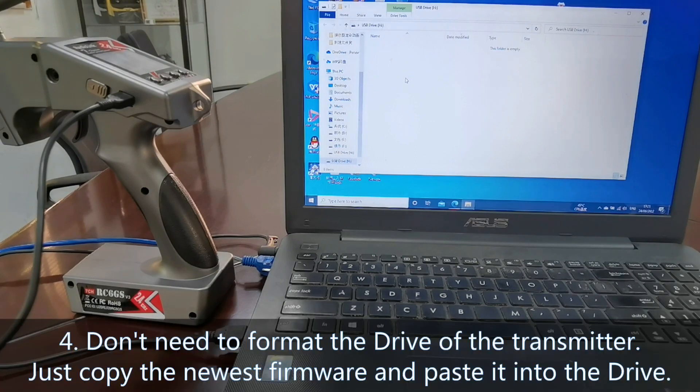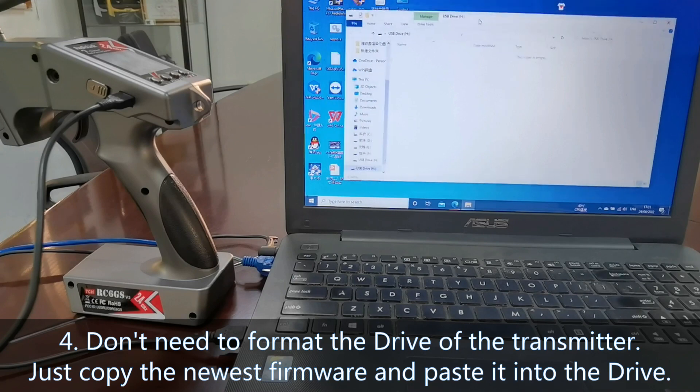Step 4: You don't need to format the drive of the transmitter. Just copy the newest firmware and paste it into the drive. The USB drive labeled 'edge' is the drive of the transmitter.